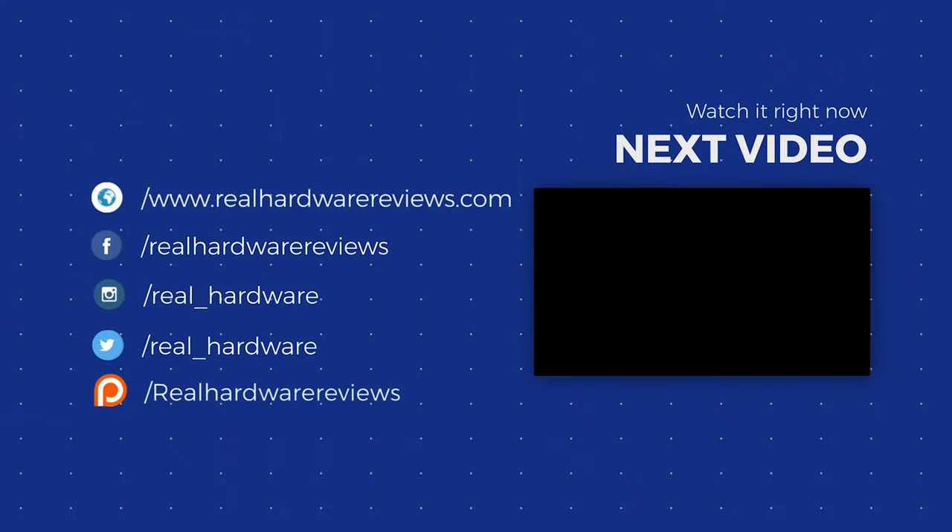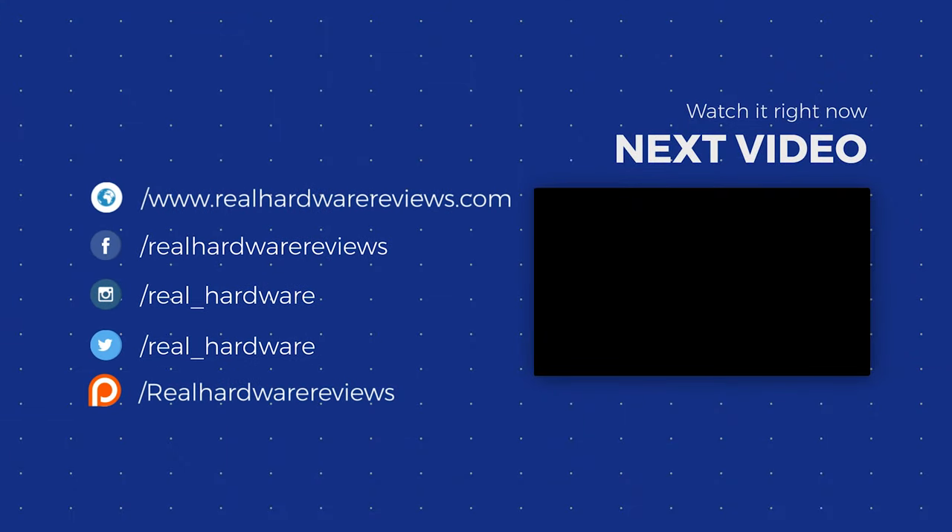With that, I'm John with Real Hard Reviews. Thank you. Please like, comment, and subscribe. Check out our Patreon, our forum, and our website, and have a wonderful day. Goodbye.